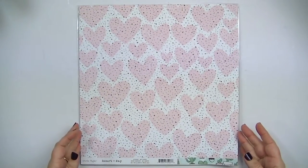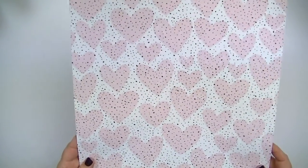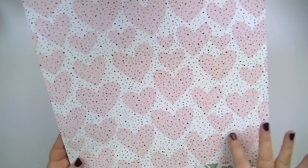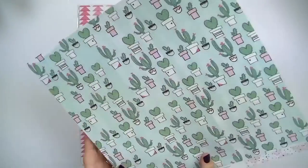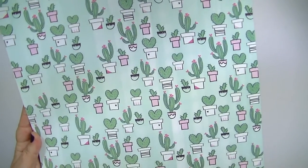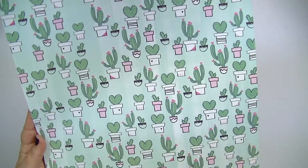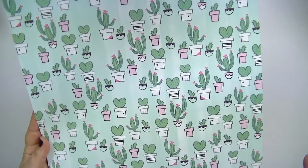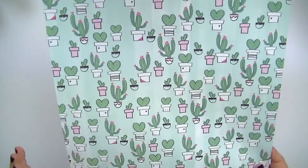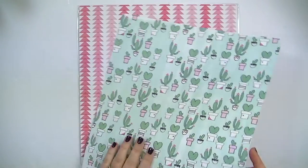This is called My Love and I ordered multiple of this paper — it is so cute. It has these kind of blushy-colored hearts in the background with imperfect polka dots on top. The other side is this adorable cactus — cacti would be the proper word — and the vases are so cute. I just love this paper; I think it's adorable.